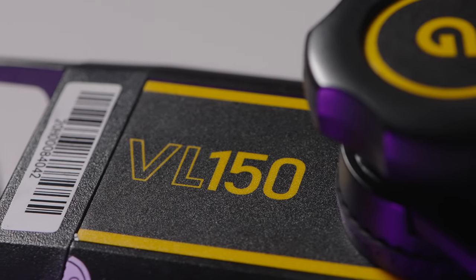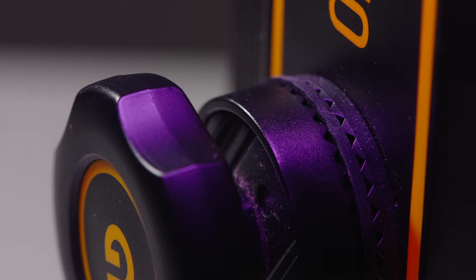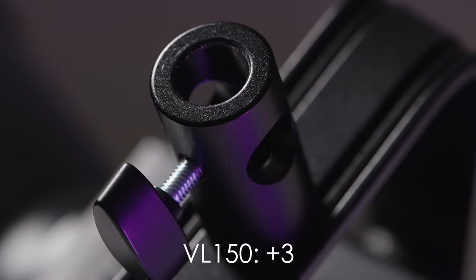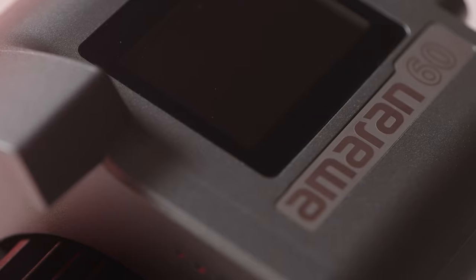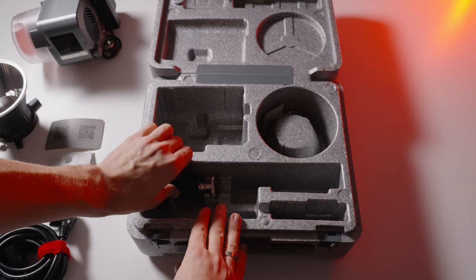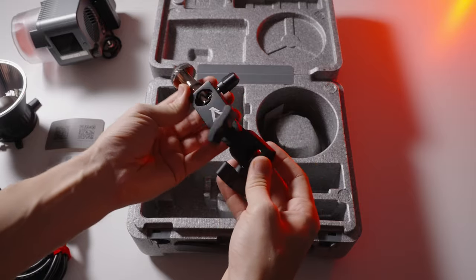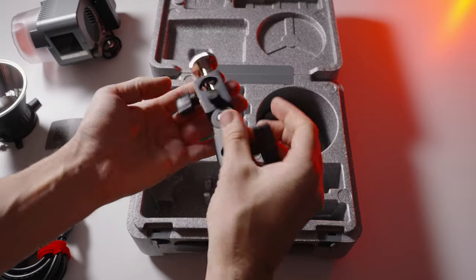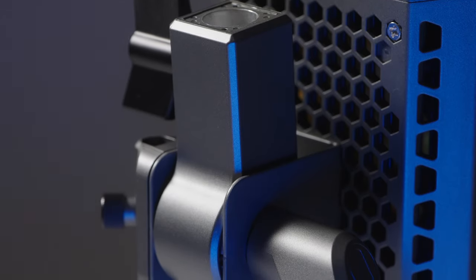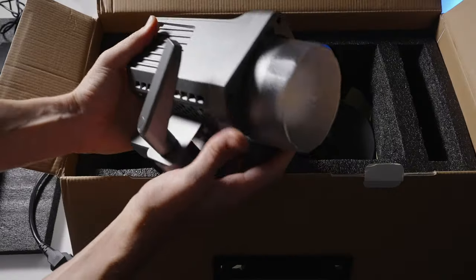The next category is the yoke — how we attach a light to a light stand. The Godox VL-150 gets three points because it's made of metal and is a very sturdy connection. Second place goes to the Aputure 60D, which has a quarter-inch mount so you can mount it straight to a light stand, with a special tilting mechanism made of sturdy plastic. The Aputure 100D takes third place — its yoke and tightening mechanism are both plastic, and I think you could break it.